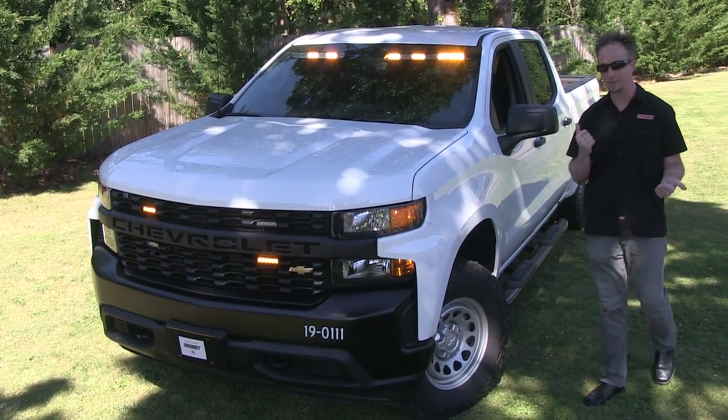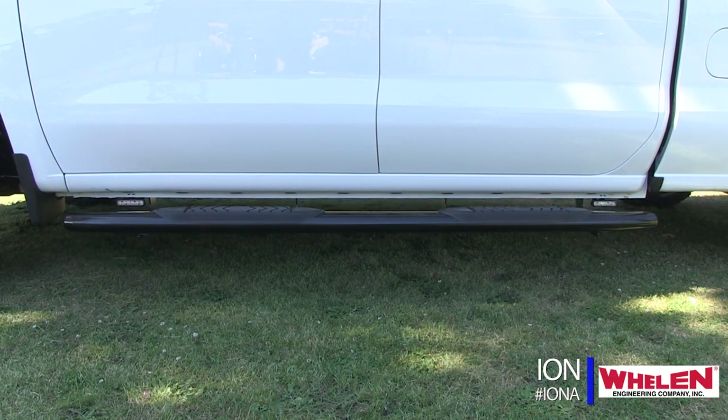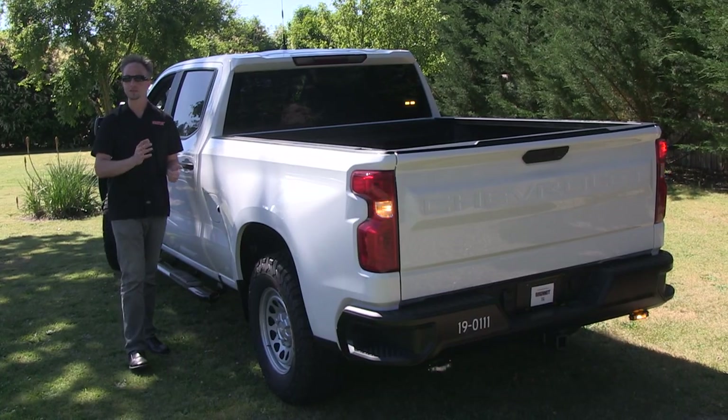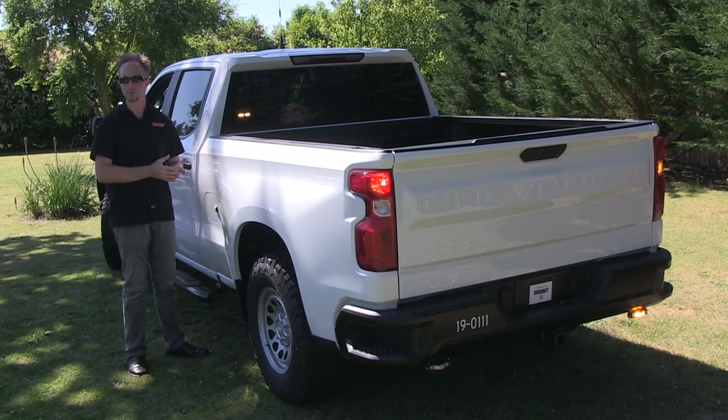As we move down the sides, simply for side profile, there are Whelen Ions — a pair. And on the back of the truck, we have the T-Series Ions from Whelen Engineering yet again, so another look at the Ion family.